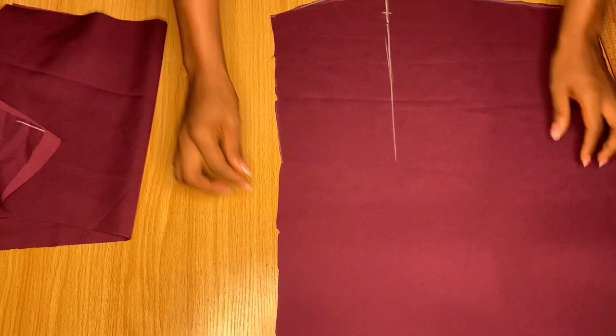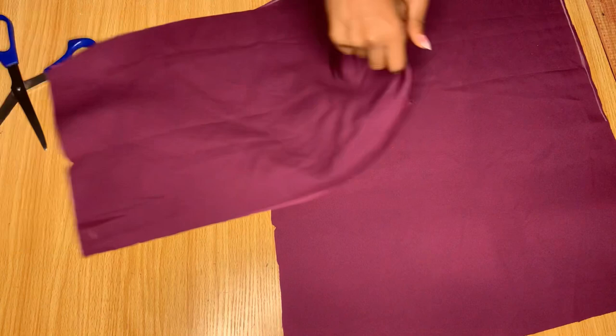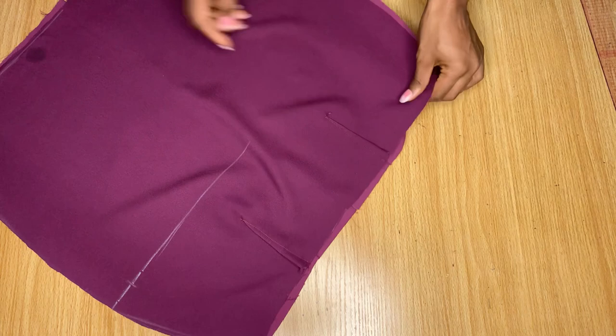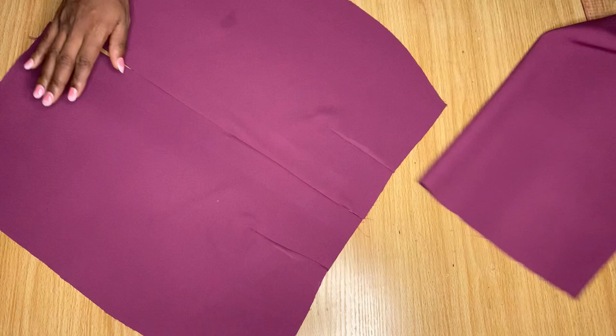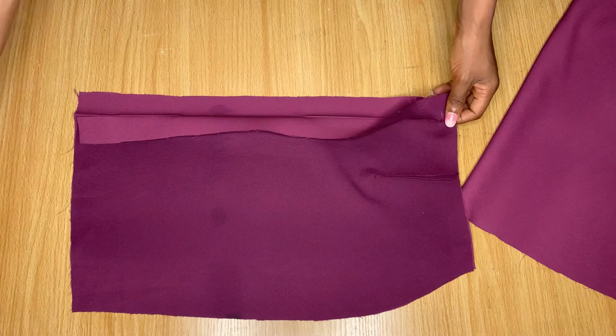I'm going to the sewing machine to stitch down the dart areas — about four inches down — for both the front and the back. This is what it looks like after stitching down the darts for the front, and this is the back part. After stitching down the darts for the back, I went ahead to stitch the zipper allowance we left earlier. I left some space at the top down to about seven inches.